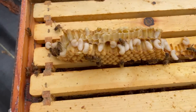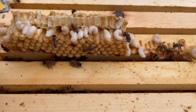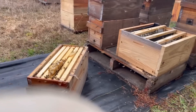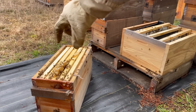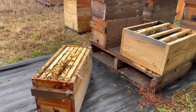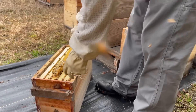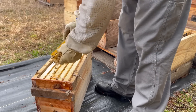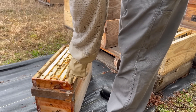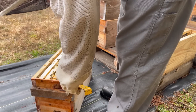These bees are kind of grumpy — that's typical, we're messing up their home on a cloudy, cool day. A good example is drone brood right here. You'll be able to see when you crack it apart if there are mites — they'll be present on the larva of the drone brood. If this is just your five frames, put that right in the center of those five frames for your brand new nuke box. In this case I can take all this drone brood and get rid of it — I don't need it right now.